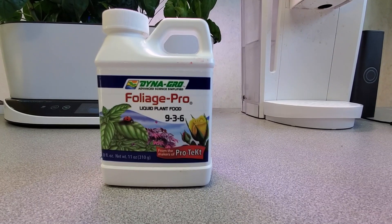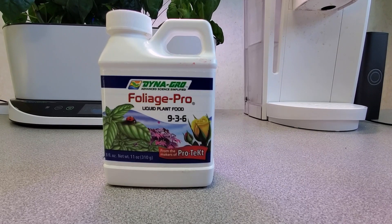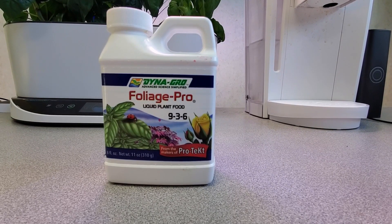Here is a close-up of the bottle of DynaGro Foliage Pro, and I picked this up from Amazon. You can get it in different sizes — from this small size up to a quart, a gallon, or more.